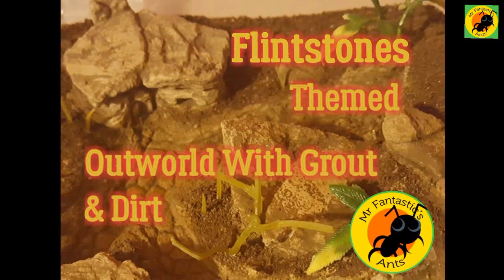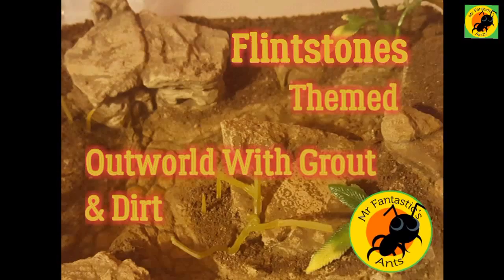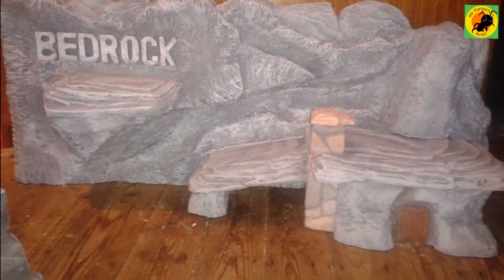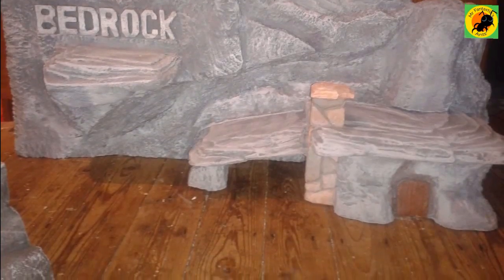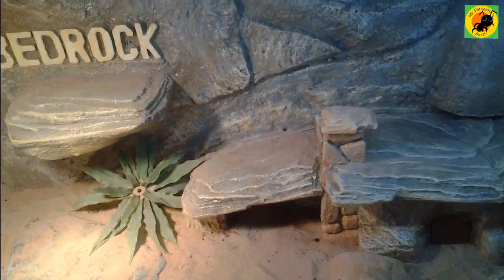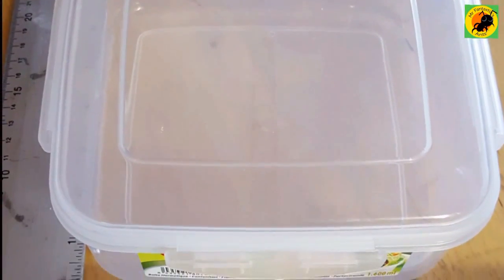Hello and welcome, it's Mr Fantastic here and we're doing a Flintstone themed outworld today using grout and dirt. This is a previous project I've done, completely irrelevant but bedrock themed. The style in the carving there with those horizontal lines is the same as what I've used for the buildings in here.